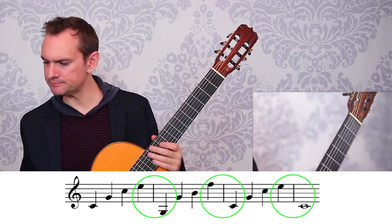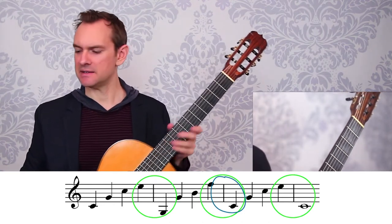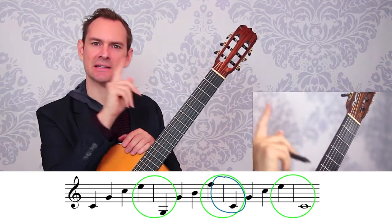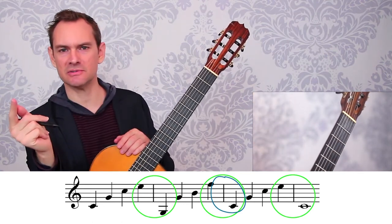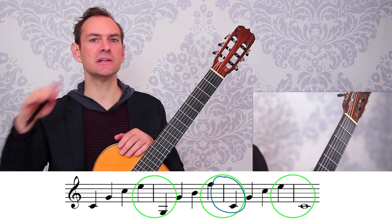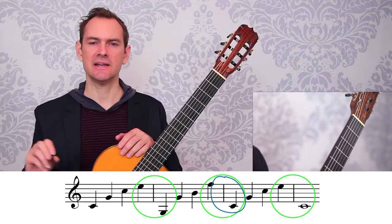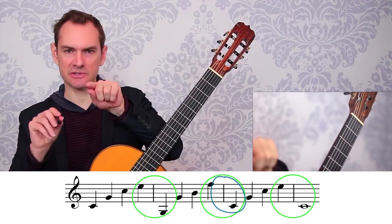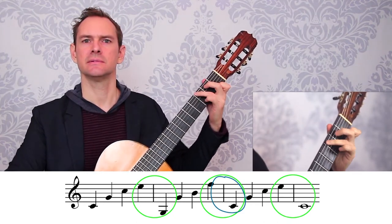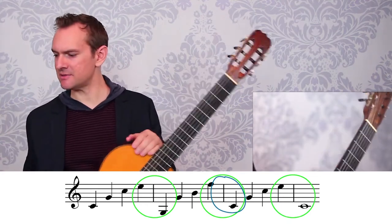The big thing is to listen to the connection point. The connection point is the last note of one chord leading to the first note of another. Once you can think of your chord as a string of notes in this context and just connect the last one to the first one, it'll make it a lot easier and you won't get the little clipped note that doesn't sound good.